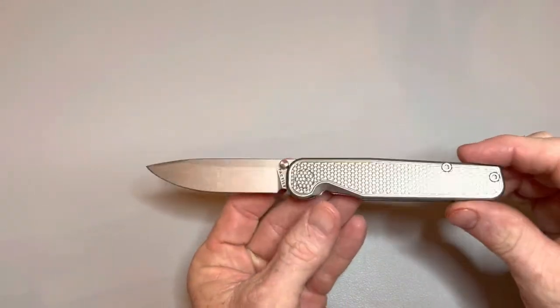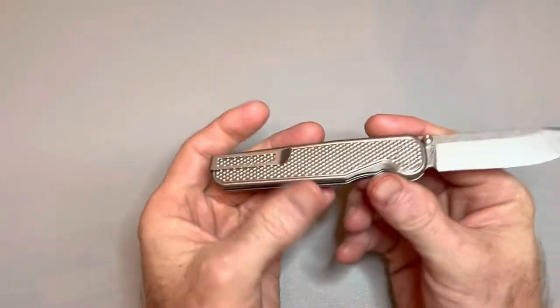What's up metalheads? My name is Jamie. This is the Blades and EDC channel, and today I'm bringing you my full review of the Tactile Knife Co. Rockwall.